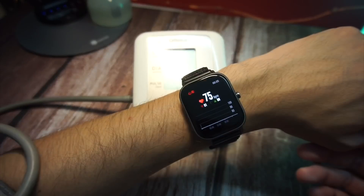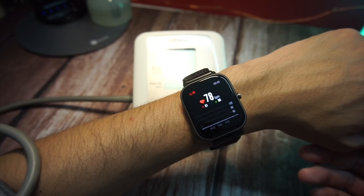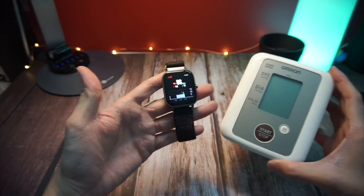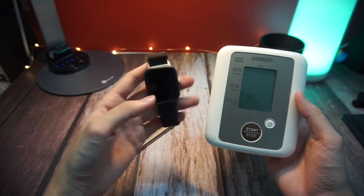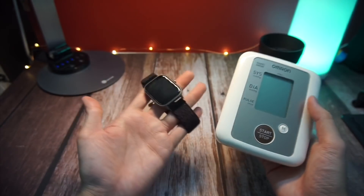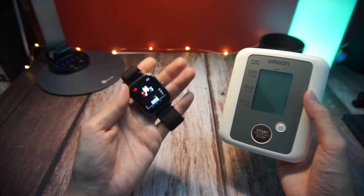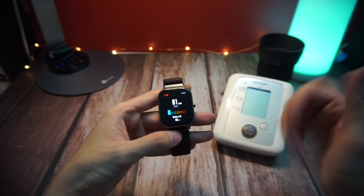I did a test on the Omron sensor and got a reading, then did the same on my Amazfit GTS and the results were very consistent. I've done the test at least five times and each time the result was really consistent — the watch was only about 2 to 3 BPMs different from the Omron blood pressure monitor. The heart rate sensor on the Amazfit GTS is definitely very accurate — I'm giving it a thumbs up.